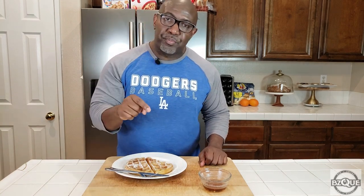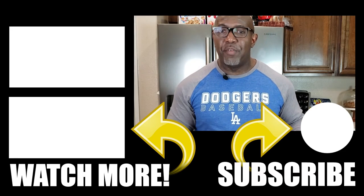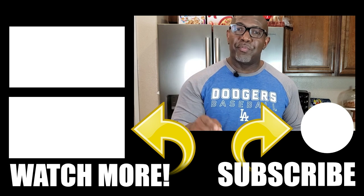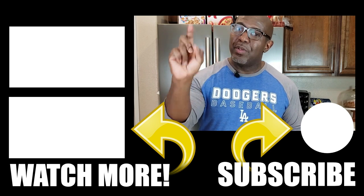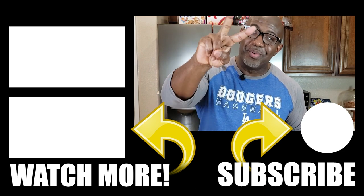All right guys, if you're new to my channel, thank you for stopping by. Make sure to hit that thumbs up button, subscribe, comment, and share the video with all your family and friends. Until the next video, this is Big Mike saying peace out — stay safe out there and stay home. Do you hear me? Stay home. Peace.